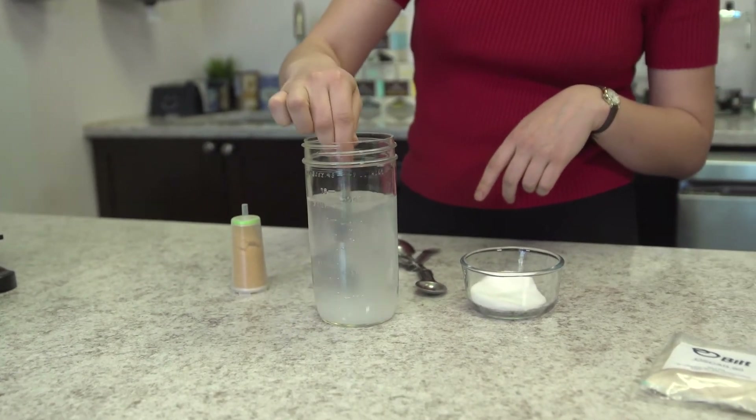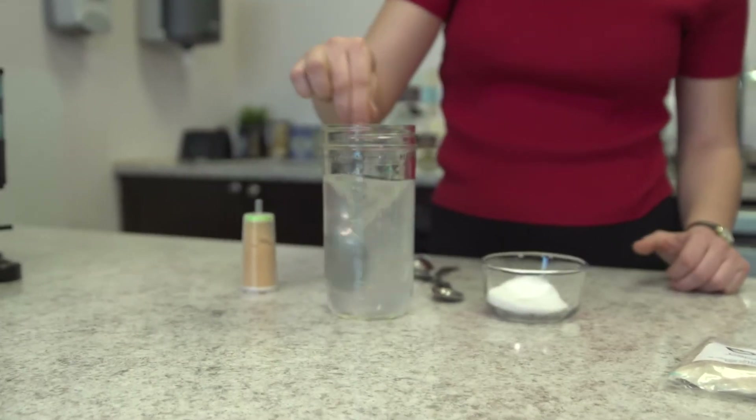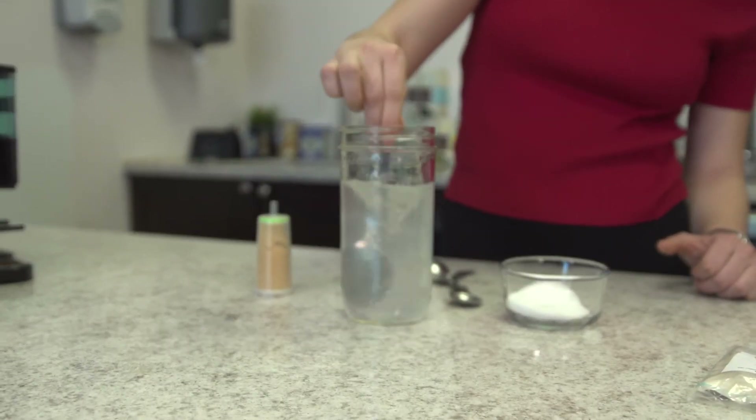Stir that around. You want to wait until the salt completely dissolves before you proceed with the softener.